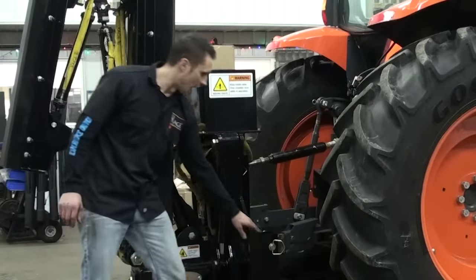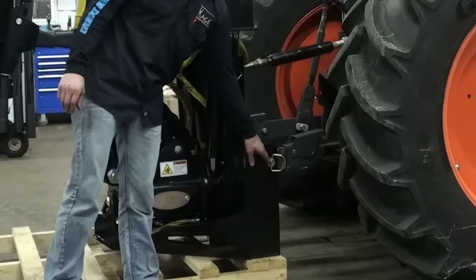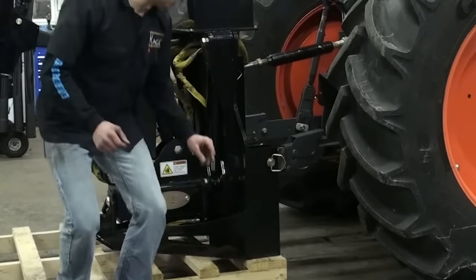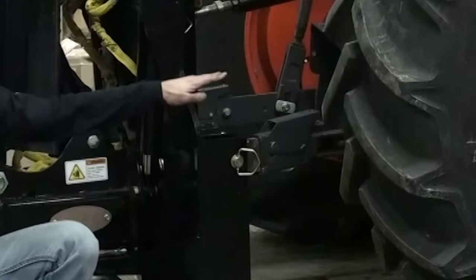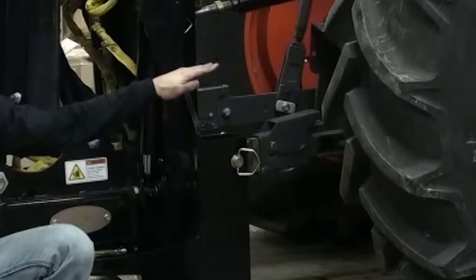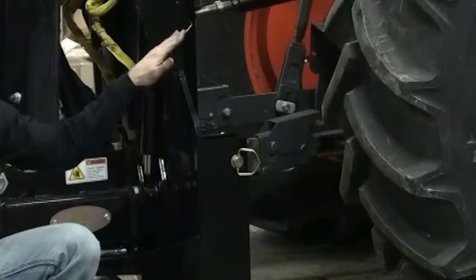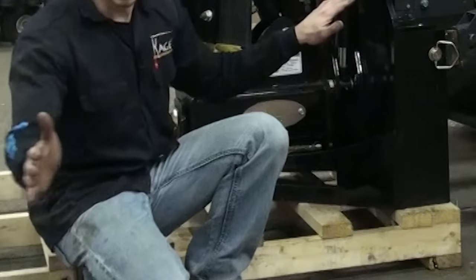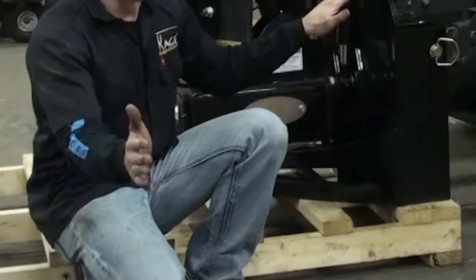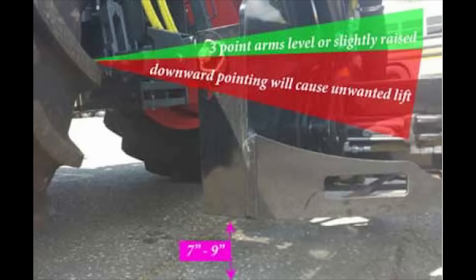I want to explain why we use the top three-point hole in this tractor scenario. This is a fairly large tractor, so as you can see, the lower lift arm is straight or just slightly off of parallel to the ground. This is important because if the lower lift arm is angled down too much, the Shadow Blade starts to drag and get pulled by snow, and that lower lift arm will raise the cutting edge. So we want this to be as straight as possible or even slightly angled up.